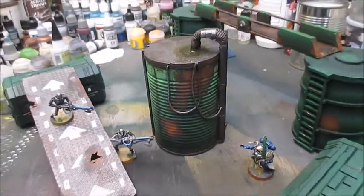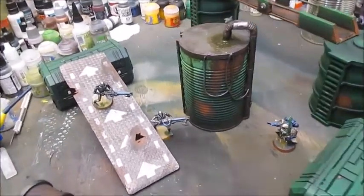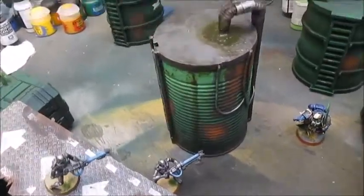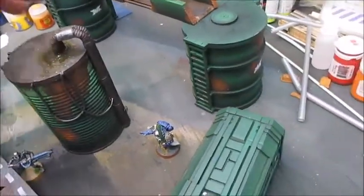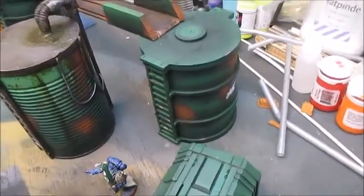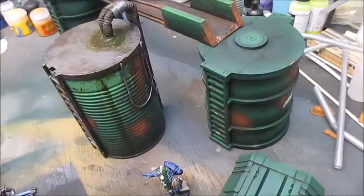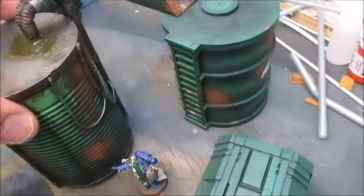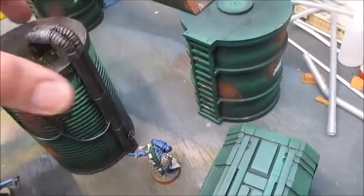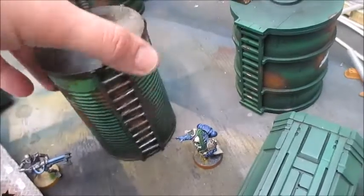And here it is, all done and ready for the battlefield. I'm quite happy with it — it took a minimum of effort and I spent no money on it. If you compare it to the silos next to it that I bought from Bandua Wargames, I'd say these were probably a bit faster to put together. But other than that, I think it's a pretty neat little piece of scenery.